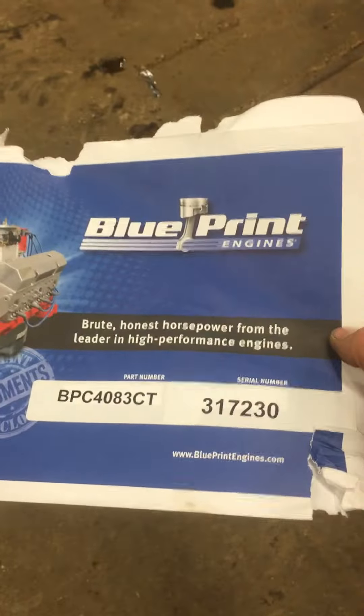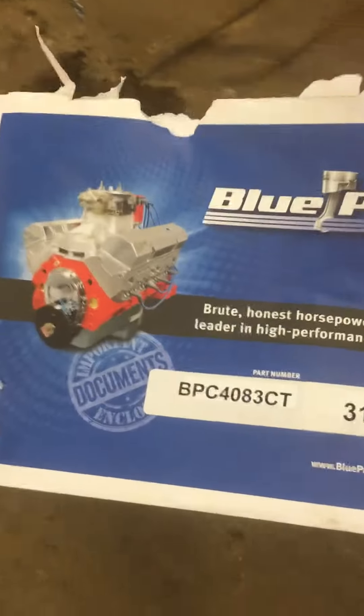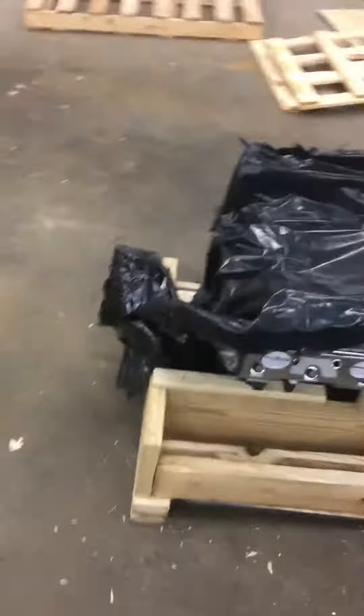Alright, so I just got this 408 stroker from Blueprint Engines. It's for a Dodge, and because I couldn't find any real videos on the internet about it, here's mine.